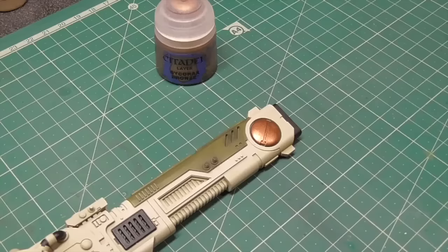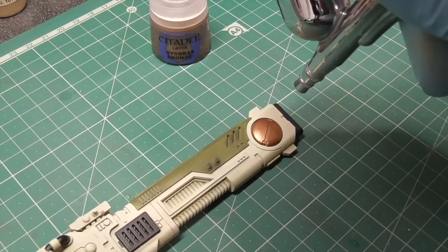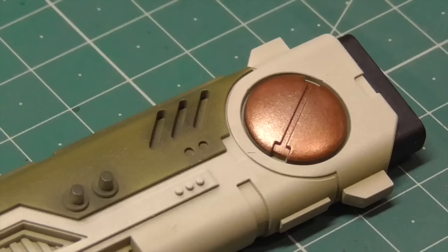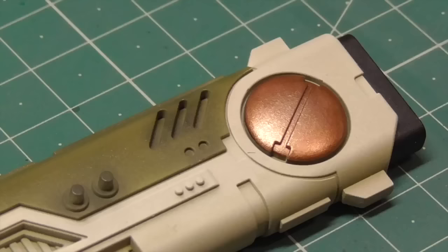Next up we're going to build up our gold parts, starting with a bronze — or a really dark gold — and highlighting it with Citadel's Scorax Bronze. The goal is just to give it a light highlight, not go all the way, because we'll come back to this later. As you can see, the difference between the colors is really subtle.